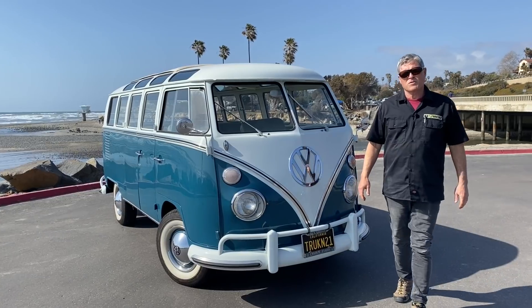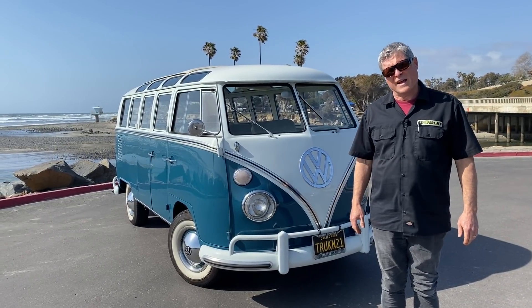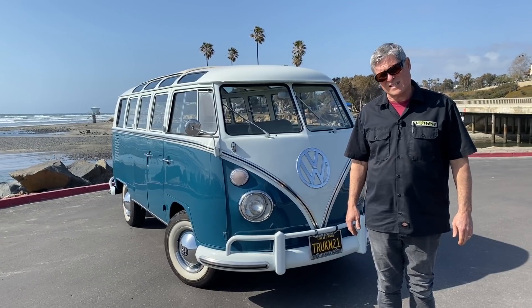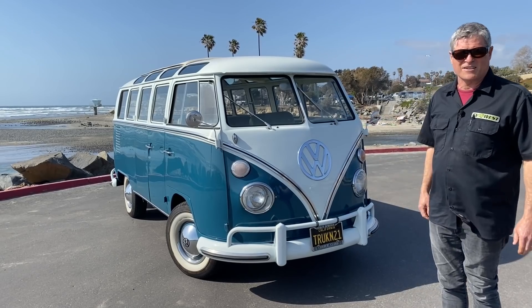Hello and welcome to the EV Show. My name is Mark Brems and today we're going to drool over a 21-window 1967 Sea Blue VW bus. It's a beauty, so let's take a look.